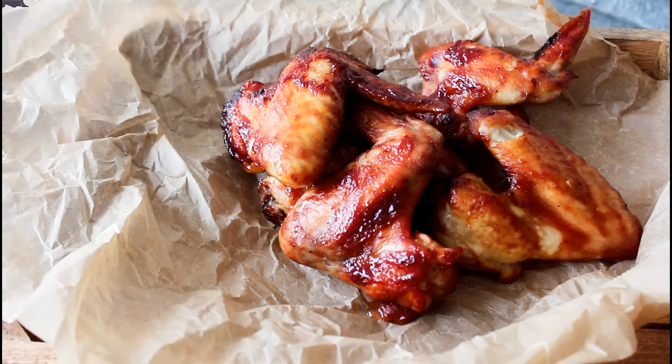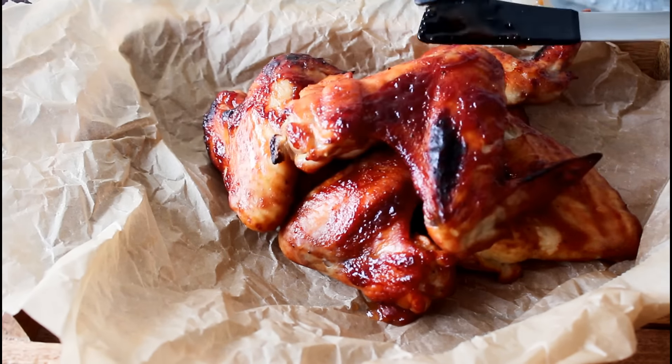Hey guys, and welcome to One Kitchen. I'm Julia. Today I'm going to show you guys how to make some delicious barbecue chicken wings. So let's get started.